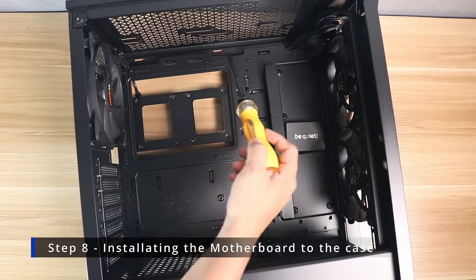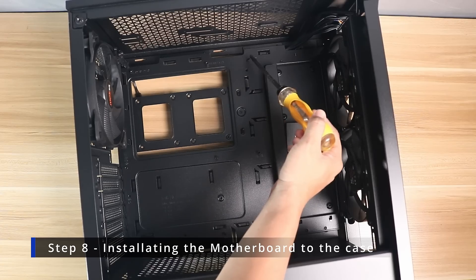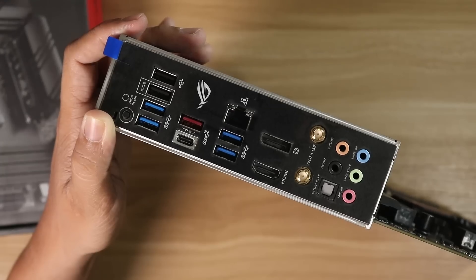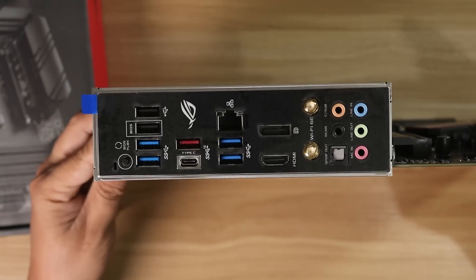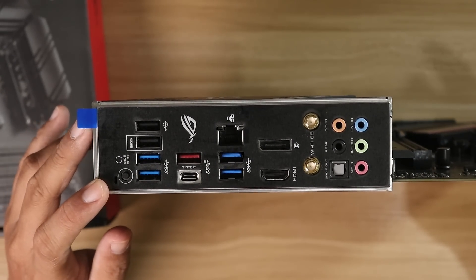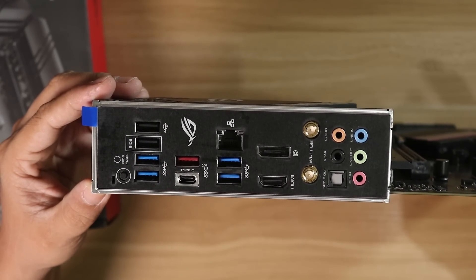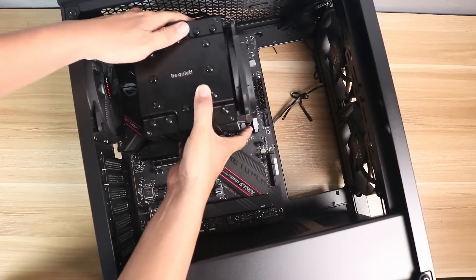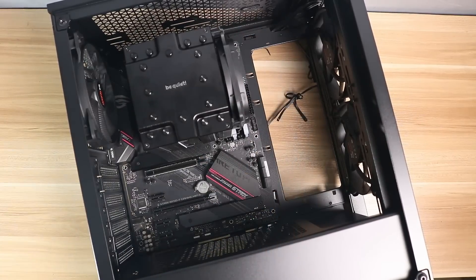Before installing the motherboard, make sure all motherboard standoffs are installed and that every hole in the motherboard aligns to the pre-installed standoffs to avoid damage. Once the case is ready, first install the I/O shield — most motherboards have one that isn't pre-installed, so install that before anything else. If your motherboard has a built-in I/O shield, you can go straight to installing the motherboard. Gently lower the motherboard, align the I/O shield first, then align the screw holes to the standoffs and install all the screws.